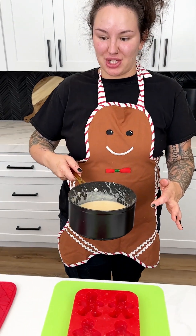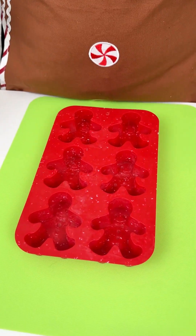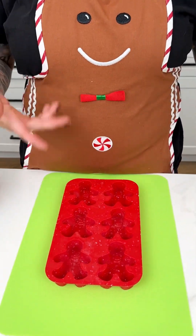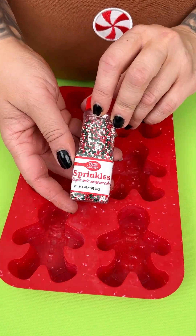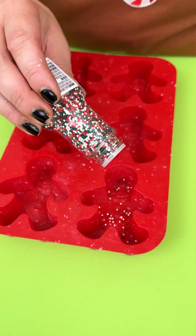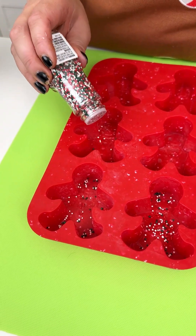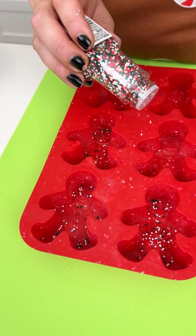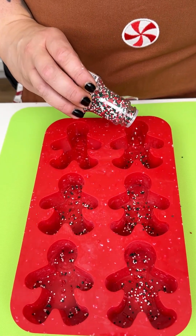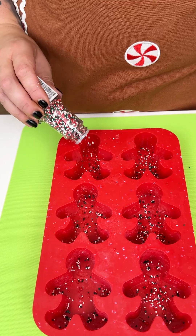We have our chocolate mixture — I'm just going to place it off to the side. I have my silicone mold which is a gingerbread man or woman — you know, gingerbread! Then we're going to go in with our holiday sprinkles, just right into each one of the little molds to add a little pizzazz to this simple holiday treat. You can do any kind of sprinkles — I like that these ones are smaller so you can really focus on the chocolate.